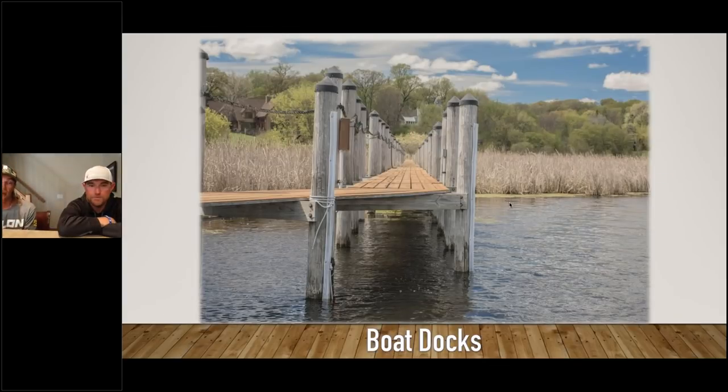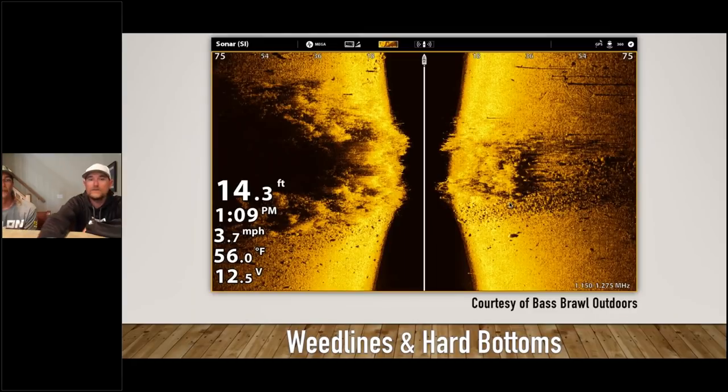Boat docks are the deal on lakes that don't have really good grass, or dirty water lakes. Just follow those out like you would the grass fish — start back in the bays where they spawn, and as summer progresses fish more main lake docks. As you get closer to summertime — a couple weeks after all the fish have spawned — what you're really looking for is a point of grass with rocks on two sides of it. That's the sweet spot for largemouth in summer.